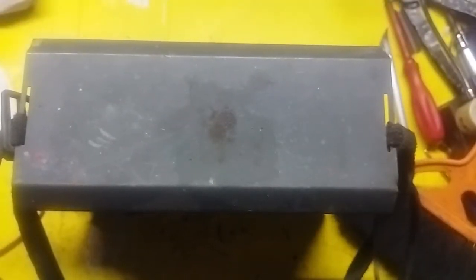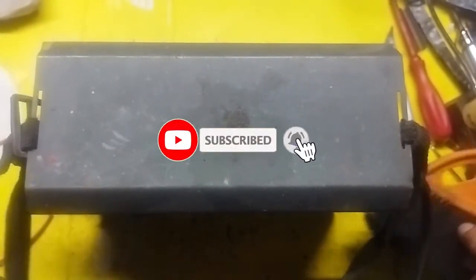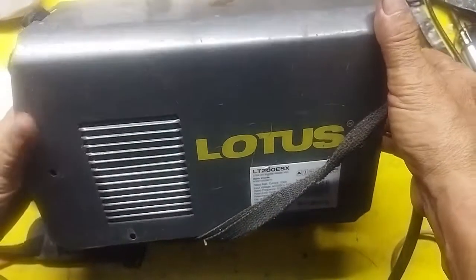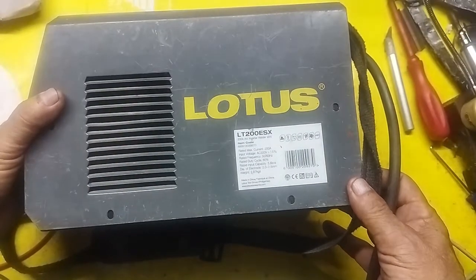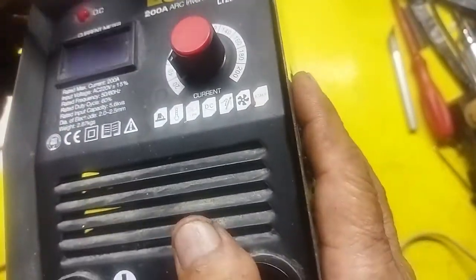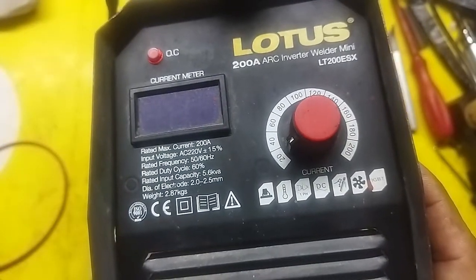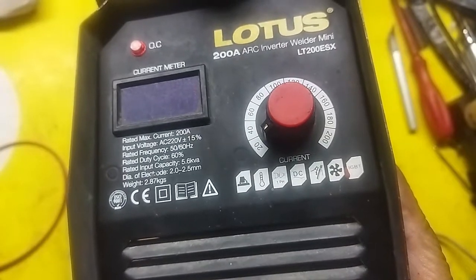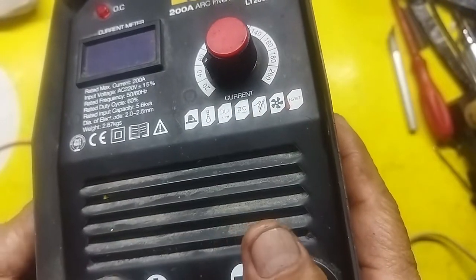Hello guys, welcome again. We have here an inverter welding machine, model LT200ESX. I already opened the cover. This is a 200 amperes arc inverter welder mini LT200ES. The problem is no power — I already opened it and removed the cover.